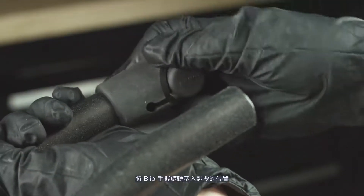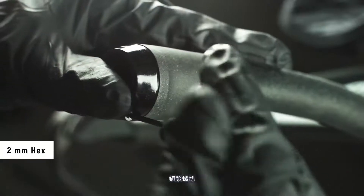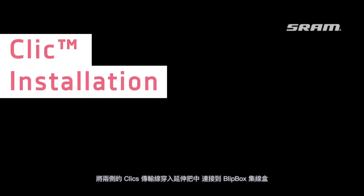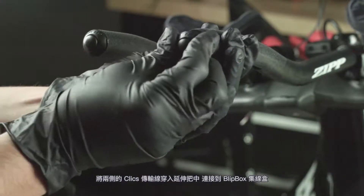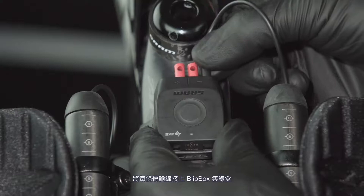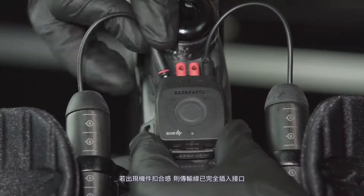Install and rotate the blip grip to the desired position. Install the clamp, tighten the bolt, and press the end cap into the bar. Insert each wire connector into the blip box. Install each click wire internally through the bar extension to the blip box. Insert and press each click plug into the end of the bar. Insert each wire connector into the blip box — the wire connector is fully inserted when the detent is felt.